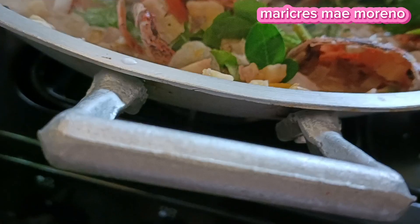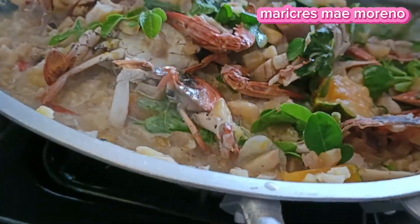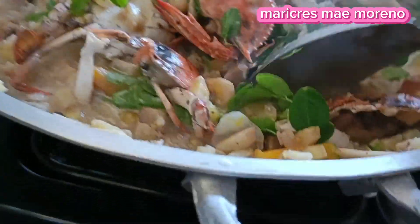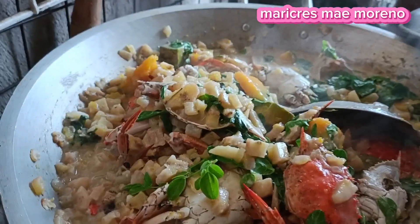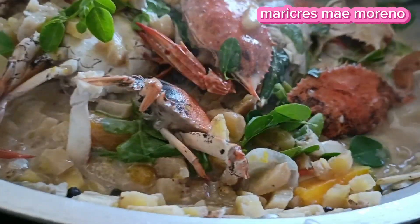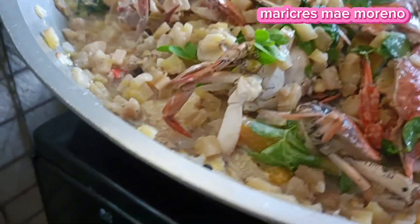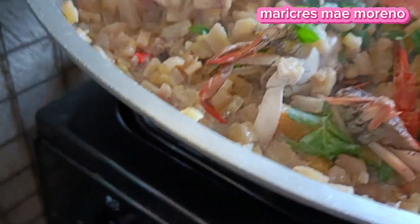Alam na rin yung pagkain na rin natin yan guys, o diba. Hindi na tayo masyadong magkakain ng kanin kasi ang dami nating gulay. Yung saging, parang kanin na rin yun, o diba. Napakasarap na yan guys. Nakabida ako kagahapon ng alimasag, yun ang hinalo natin. Sarap na yan.